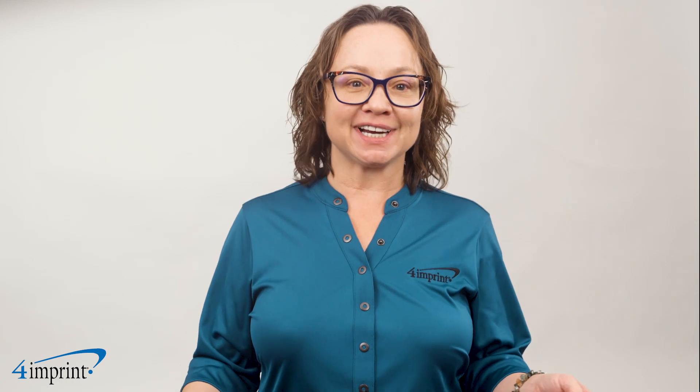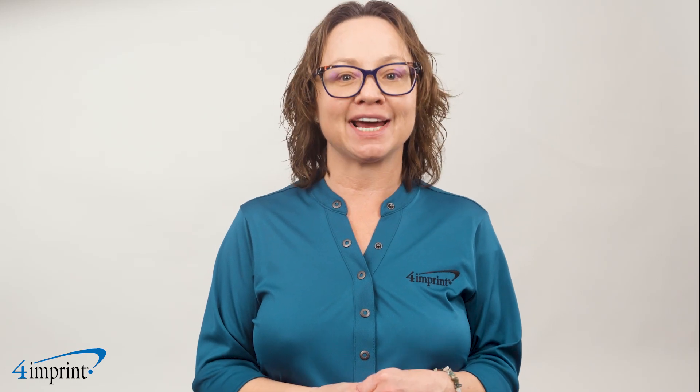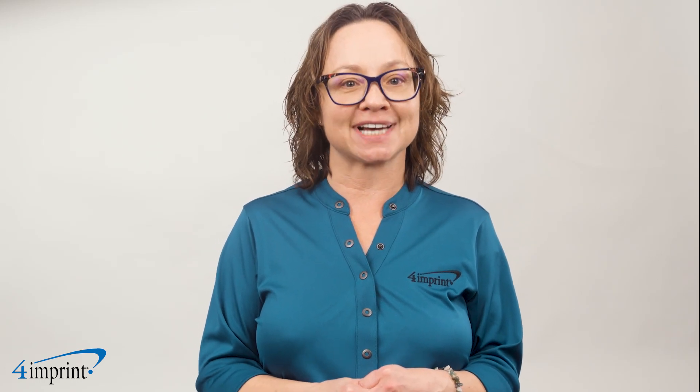Thanks for watching! If you'd like to see more content from 4imprint, please check out our recent uploads, related videos, and our website fourimprint.ca.